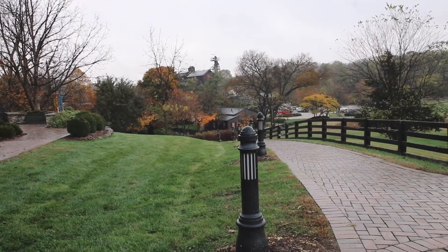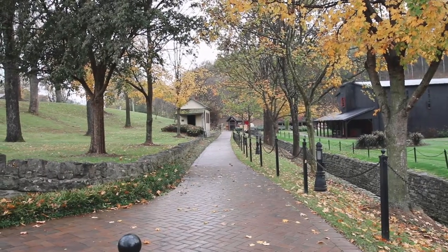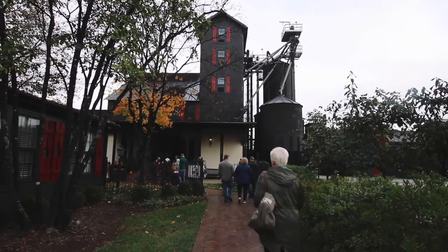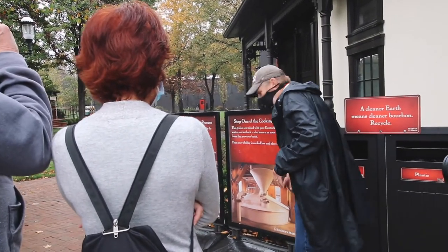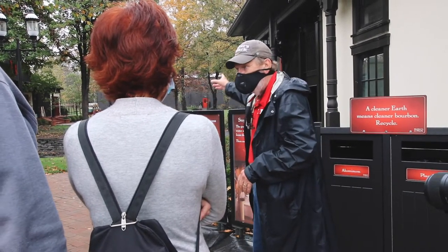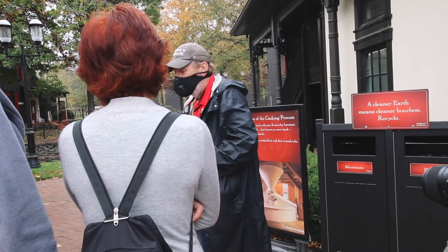The grains are gently crushed at room temperature in Maker's Mark's Antique Roller Mill. It's a slow process, but it ensures the grains aren't scorched, which can also cause quite the bitterness. Another one of the hallmarks of Maker's Mark is the water used in the distilling process. You have to start with about 3,300 gallons of water in a mash tub, water from their 15-acre mid-lake.